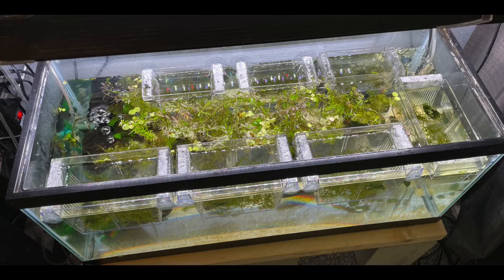As the tadpoles become larger and can take more than just the finely ground-up fish/frog/tadpole food, I would start to feed them live baby brine shrimp. I had a brine shrimp hatchery and that really seemed to do well with them. I just continue on until all the tadpoles are in those breeding boxes and there are no tadpoles in the main tank — transferring them into the breeding boxes as they get larger.